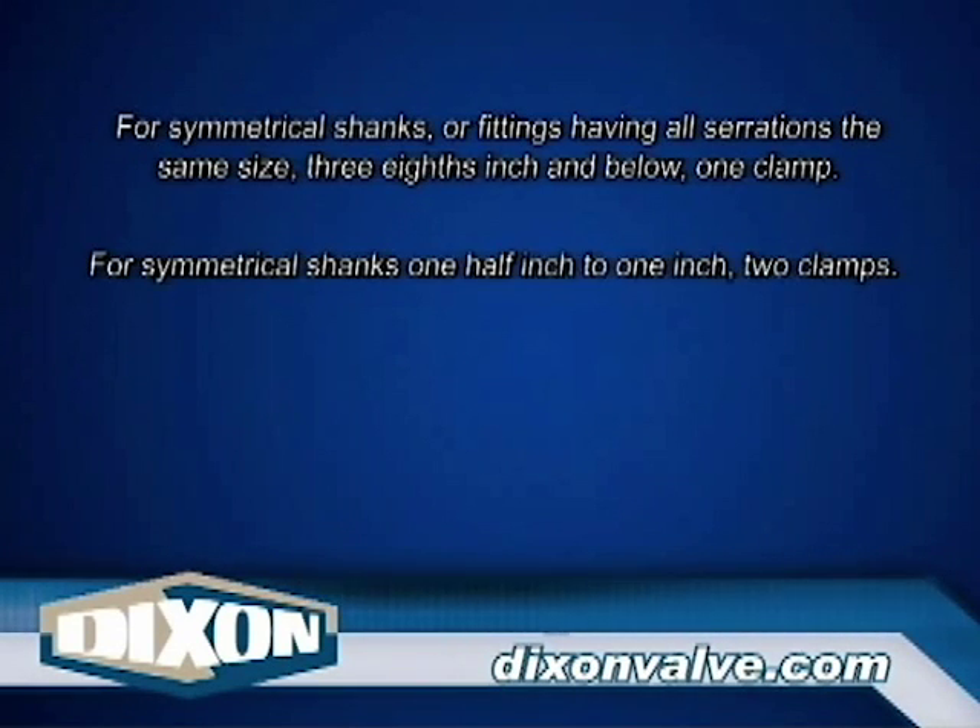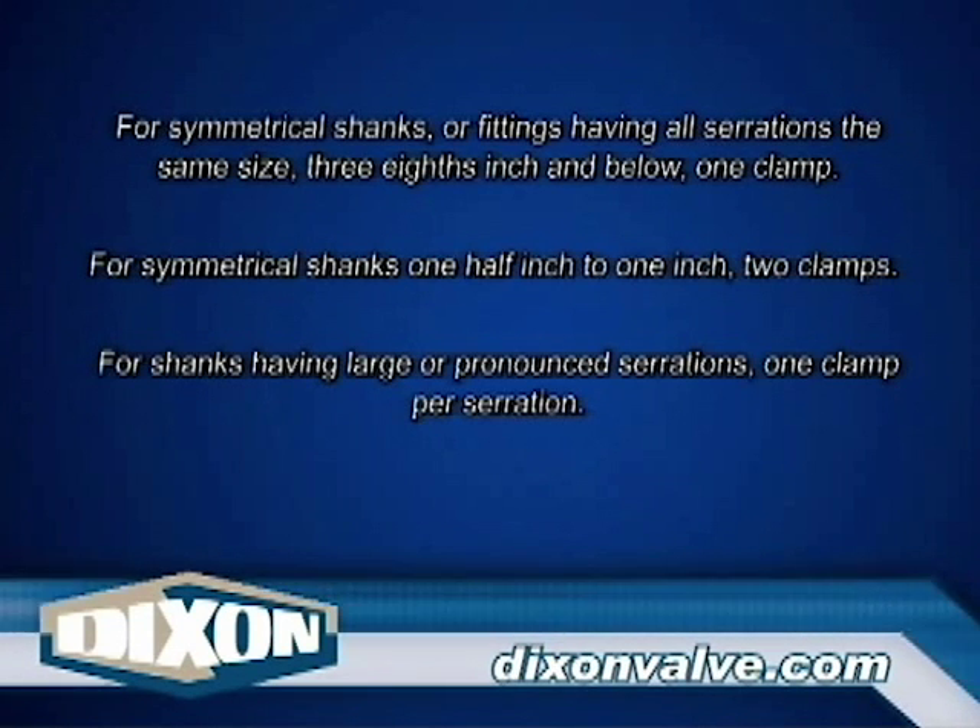For symmetrical shanks or fittings having all serrations of the same size: three-eighths inch and below, one clamp; one-half inch to one inch, use two clamps. For shanks having large or pronounced serrations, one clamp per serration.